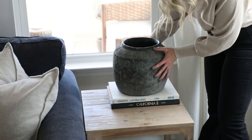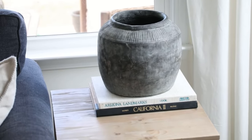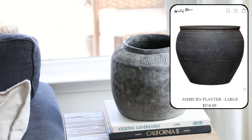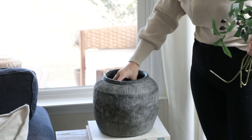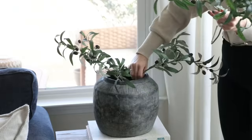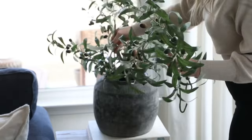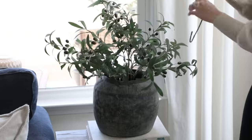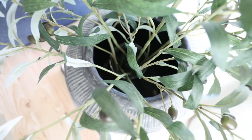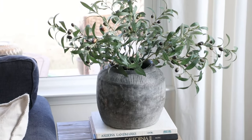I got this planter from At Home about a year ago — it looks like a true aged antique piece but it was only $45, whereas true antique black statement pots like this can go for over $200. When filling a large pot with stems, I pop a smaller jar or vase inside to add structure to the arrangement and save on using too many stems. I got these faux olive stems for $4 each at Hobby Lobby — one of the best-priced olive stems around for the quality.